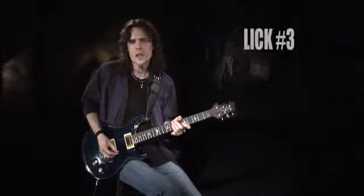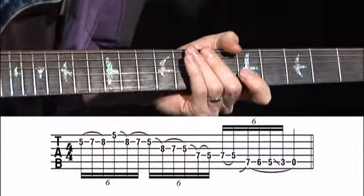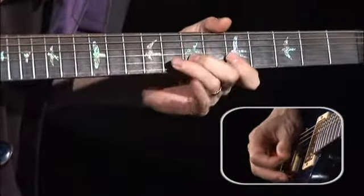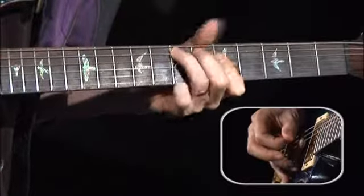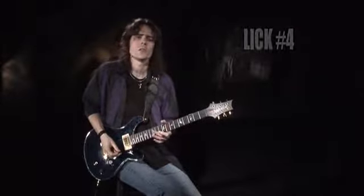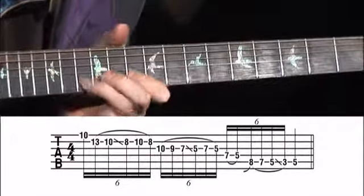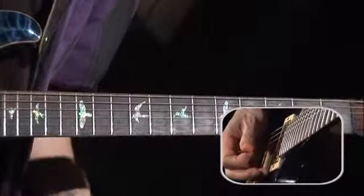Here's one that mixes A Dorian with the A blues scale. And here's one in D minor that uses several slides to change positions.